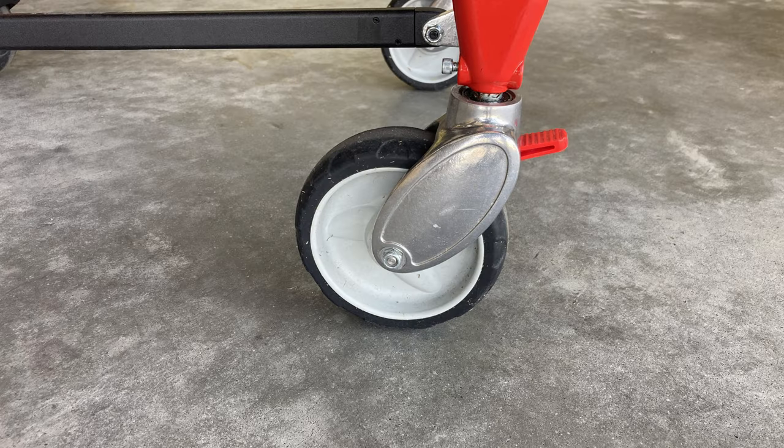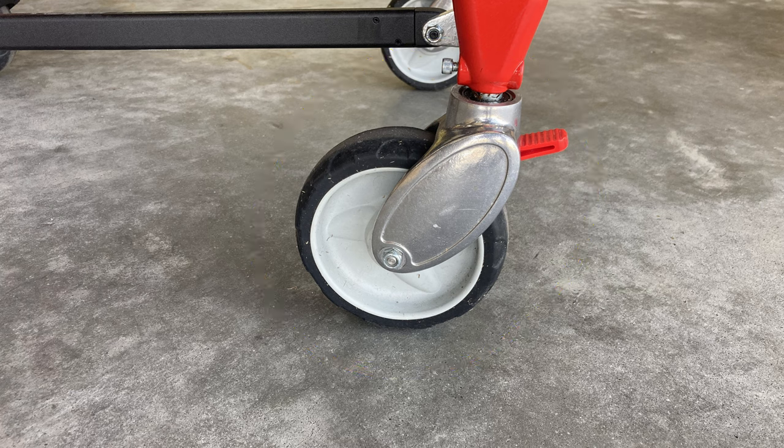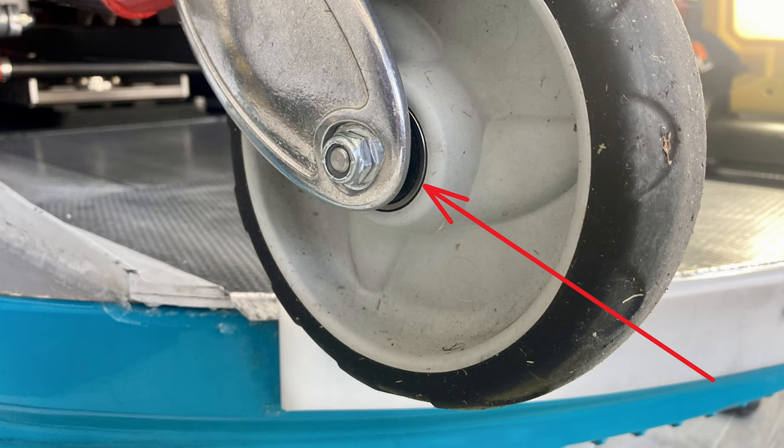When you first get the 28A1, go ahead and order two of these locking wheels. If crew members aren't used to the wheels locking and they push it anyway, it will grind a flat spot on the wheel — then it'll be like a bad shopping cart, bump bump bump. Also, the wheel hubs are made of plastic but the bearing is steel, so over time the plastic will develop hairline cracks around the bearing. Keep an eye on that at your hundred-hour inspection.